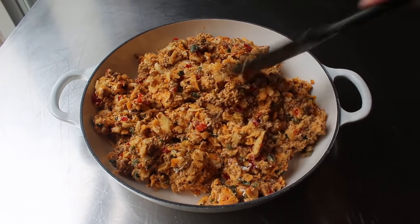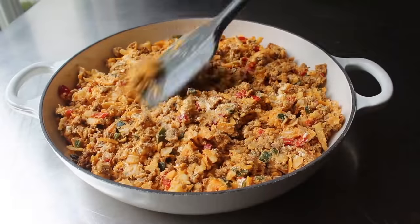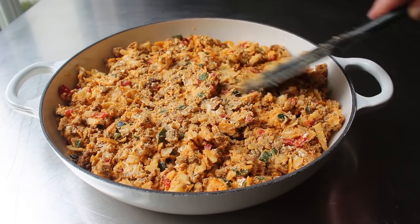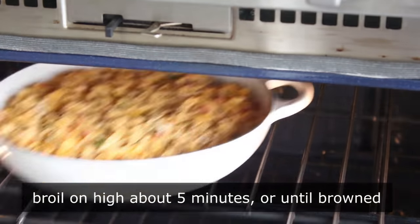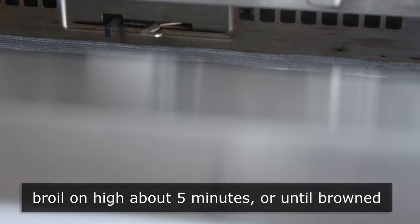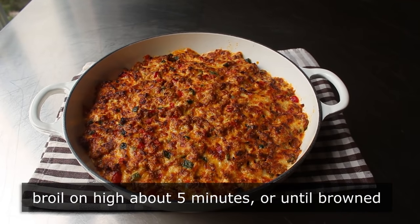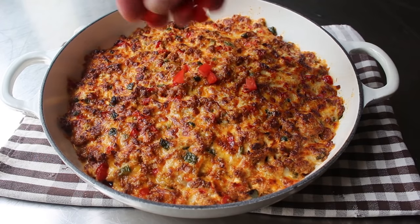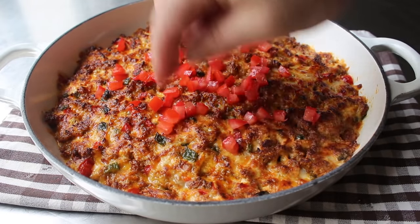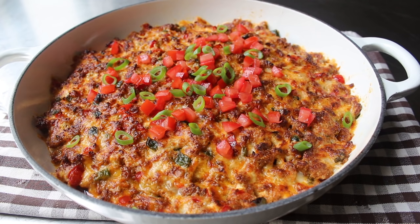We're going to finish this under the broiler or in a very, very hot oven. Once that's been transferred in and distributed evenly, our fundito is ready for the oven. We'll pop that in about 6 inches under our broiler set to high, and cook it for about 5 or 6 minutes, or until it looks nicely browned, possibly bubbling, and looks like something you want to eat very badly. Then I decided to dress mine up a little bit with some diced tomato as well as some sliced green onion from the tops we saved. Our fundito is finito.